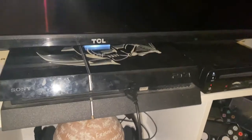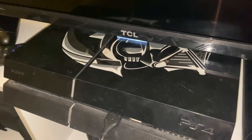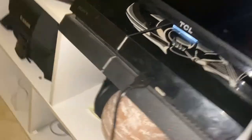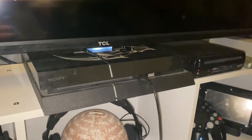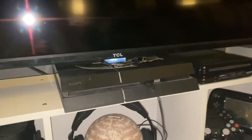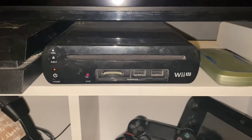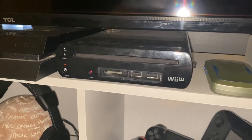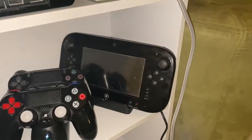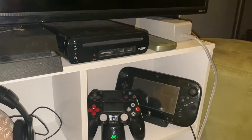I have my PS4 — it's tucked under the TV. It's the Star Wars Darth Vader edition, so that's cool. I also have my Wii U — look, I don't have a Switch yet, but I'm going to ask for one for my birthday. There's the gamepad, not charging, and yeah, that's my Wii U that I play.